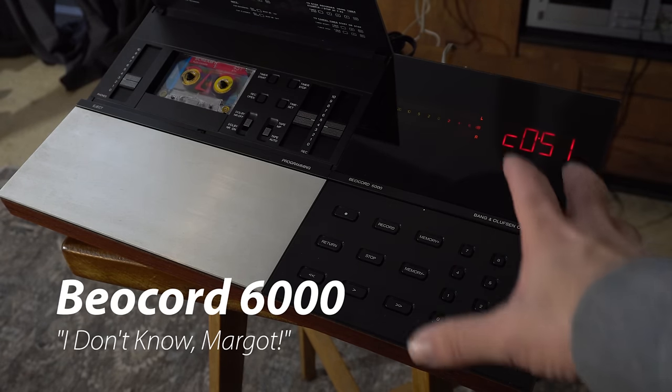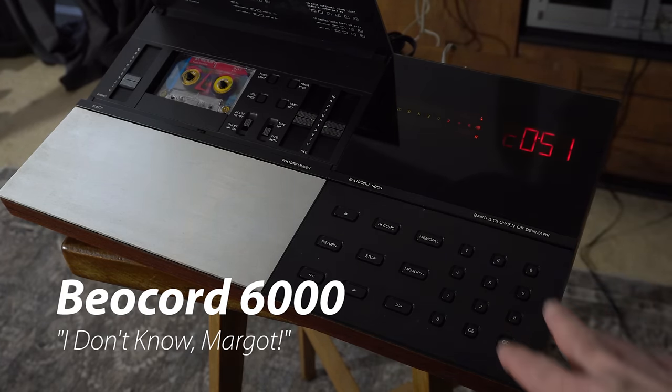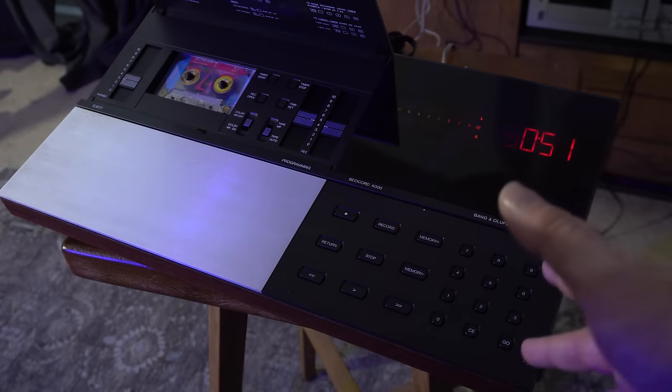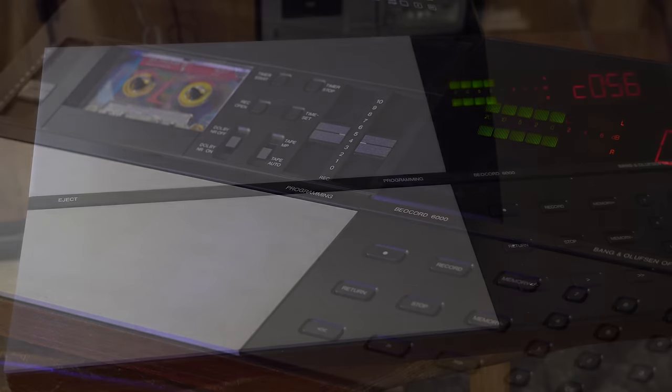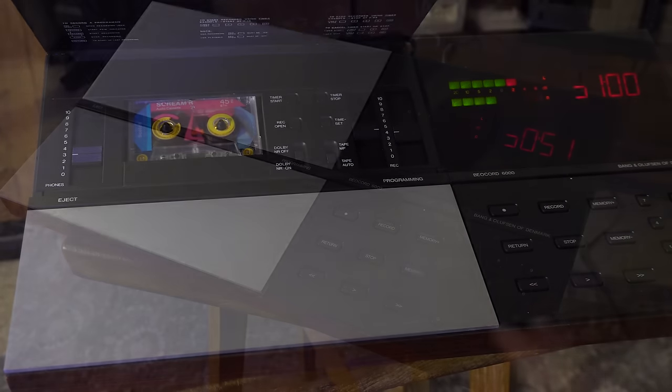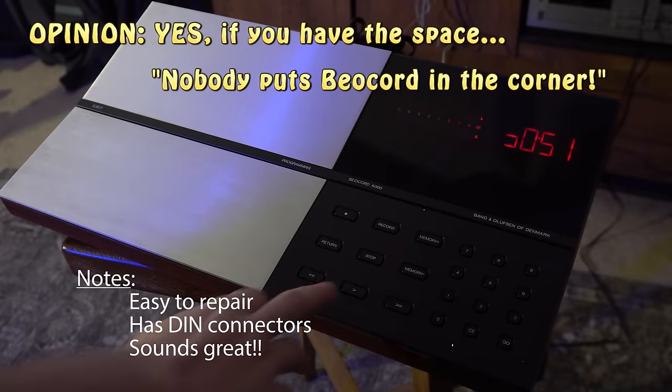The Beocord 6000 - it sounds great. We did a video on it which was kind of tongue-in-cheek and we also tried to compare Bang & Olufsen to Apple. I mean, it sounds awesome, it just takes up so much space - so much horizontal space. You can't stack anything on top of it. This one was easy to work on, but not all Bang & Olufsen decks are - some of them are complicated. It's just almost like a work of art instead of a cassette deck.